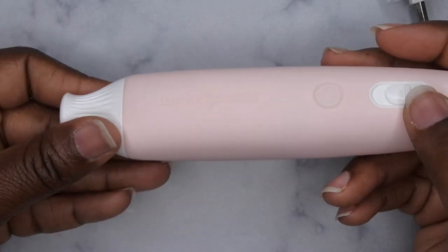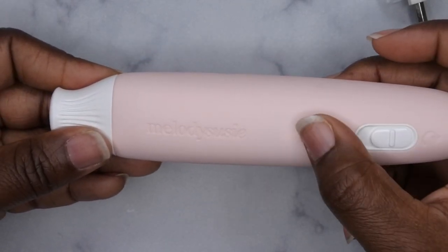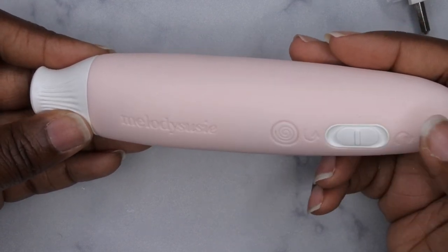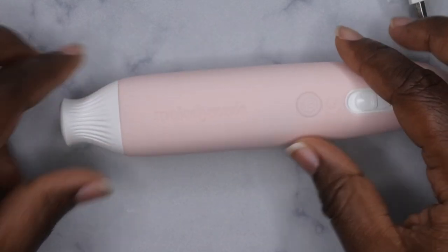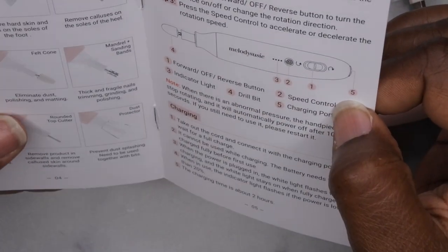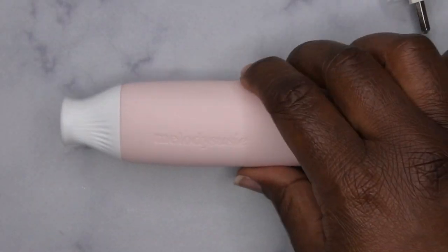Oh look at that — it's cordless and rechargeable, that is cool! It has four different speeds. This is reverse and this is forward, and then off. I like that a lot. It says it can't be used while charging, and the indicator light flashes when it's less than 20% charge. The charging time is about two hours. It has five different speeds — it doesn't necessarily say what the RPMs are for each.